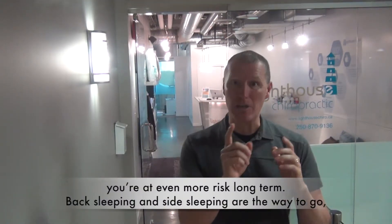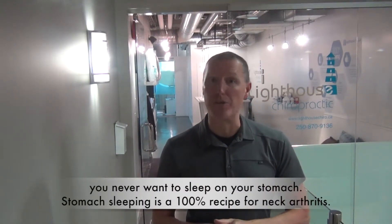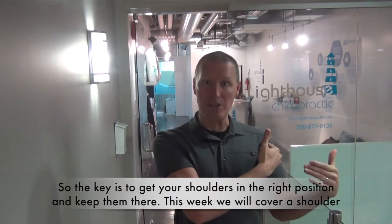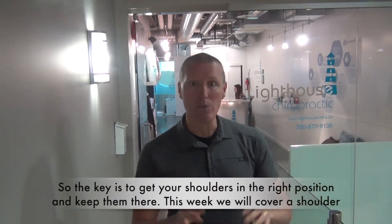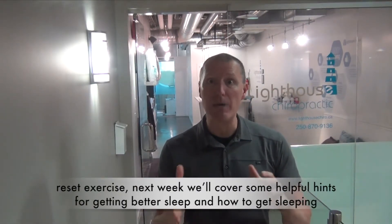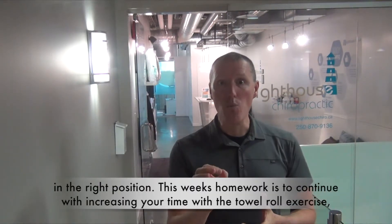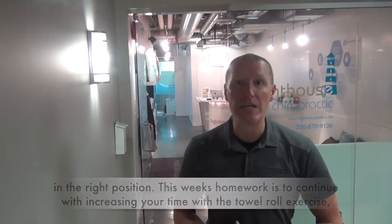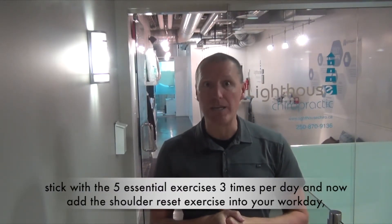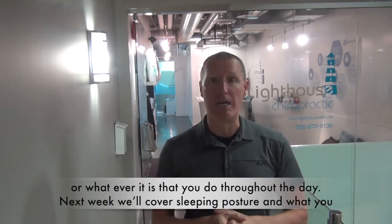Back sleeping and side sleeping are the way to go — you never want to sleep on your stomach. Stomach sleeping is a hundred percent recipe for neck arthritis. So the key is get your shoulders in the right position and keep them there. This week we'll cover a shoulder reset exercise. Next week we'll cover some helpful hints for getting better sleep and how to get sleeping in the right position. This week's homework is to continue with increasing your time with the towel roll exercise, stick with the five essential exercises three times per day, and now add the shoulder reset exercise into your workday or whatever it is that you're doing throughout the day.